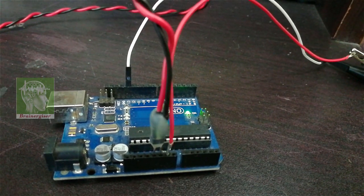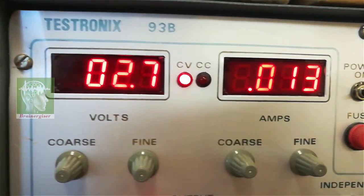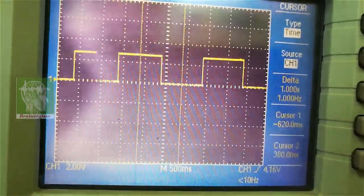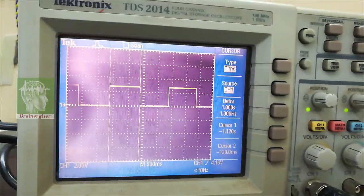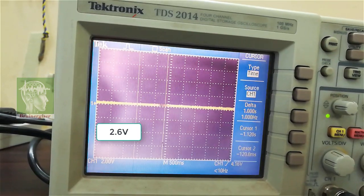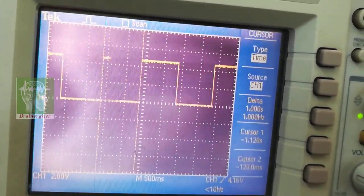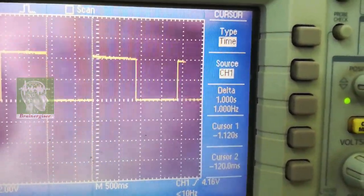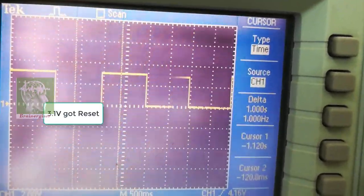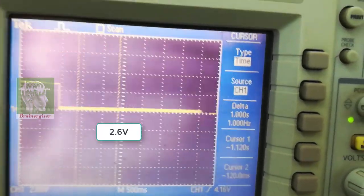Here I have connected at 2.7 volts and probed pin 13 where the LED is connected — you can see the one-second-on, one-second-off signal. Now I'm reducing the voltage. At 2.6 volts it stopped, because 2.7 volts is set as the brown-out threshold in the bootloader loaded on Arduino Uno boards — it will power down at 2.7 volts. When I increase the voltage back, at around 3.1 or 3.2 volts I see a reset pulse, then it resumes. So at 2.6 volts it has almost stopped working.